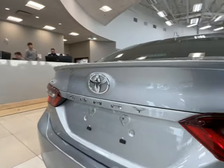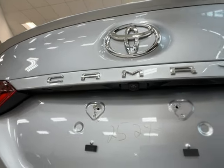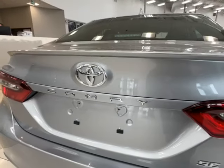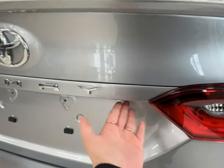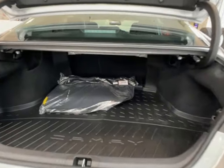Across the back is the Camry and Toyota badges. Underneath these is where you'll find your backup camera. To open up your trunk space here, simply reach a little further over from the Y — you'll find a little button. Give that a press and the trunk should pop right open.